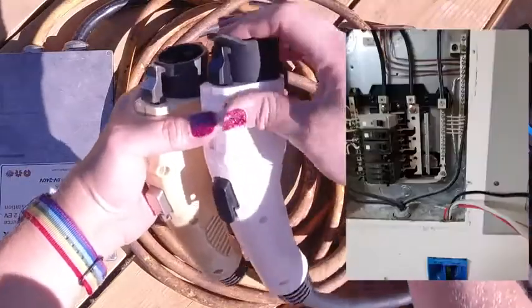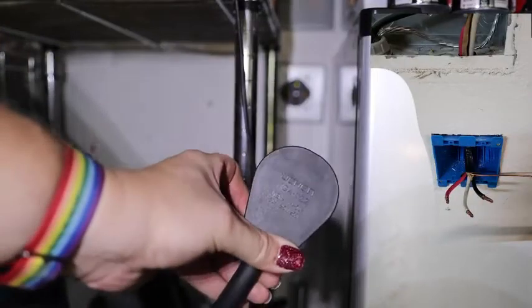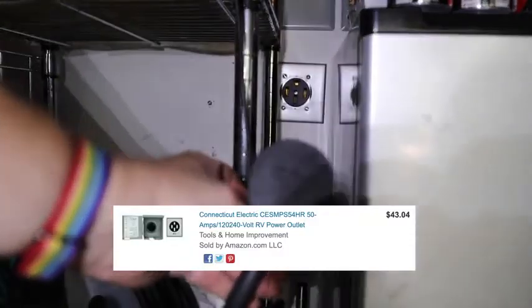I did add a 50 amp circuit in our wall. I'll link to some of those items below so you can put one in yourself if that's something you're thinking about doing. It's always a good idea to have a qualified electrician, but it's not that difficult of an add if you know what you're doing.